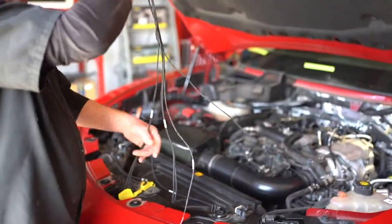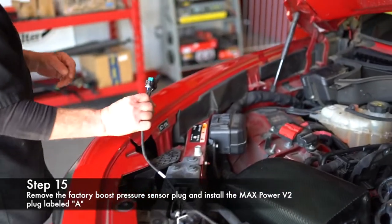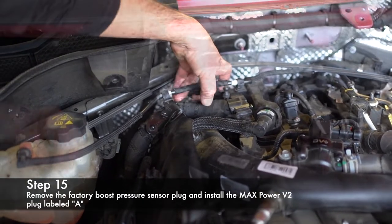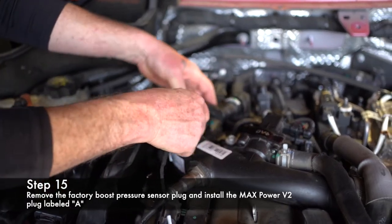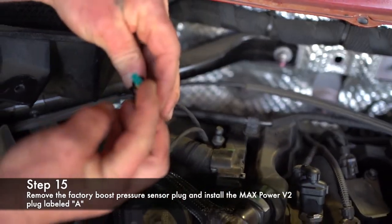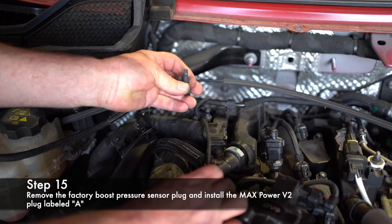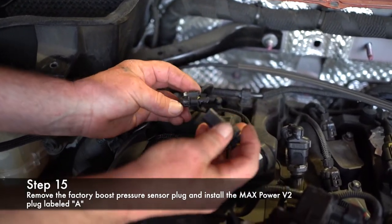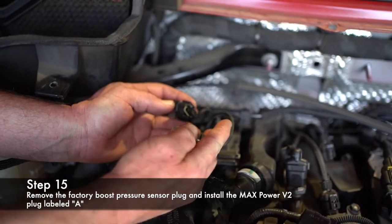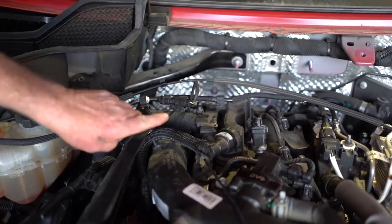Now we're going to install the harness. The first one is A — that is boost pressure, which is right here. Pull it on lock, push it in, pull it off. Snake the wires under to hide everything. This goes to the sensor — push it on lock. Keep in mind, the flat side goes to the flat side inside the sensor. Click lock. For the harness to the Max Power Pro harness, the lock and this tab are on opposite sides — it's also flat here and flat here. All four sensors are going to be the exact same: lock on one side and this tab on the other side.